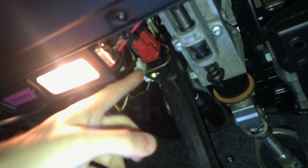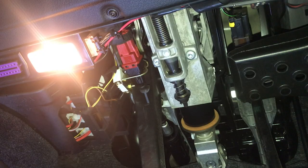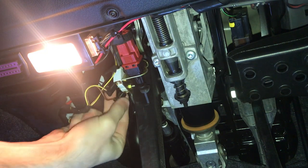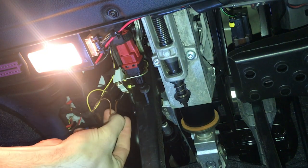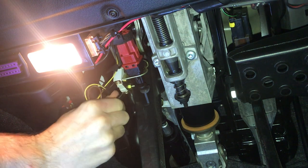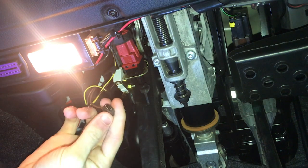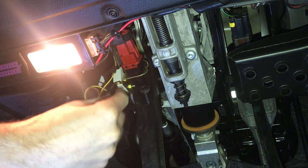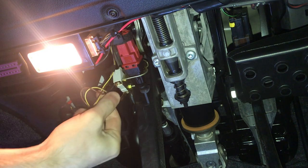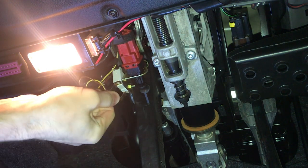We're going to take this off and replace it. Got to remember that the brown cable goes on this side. Pull that guy off, pull this guy off.